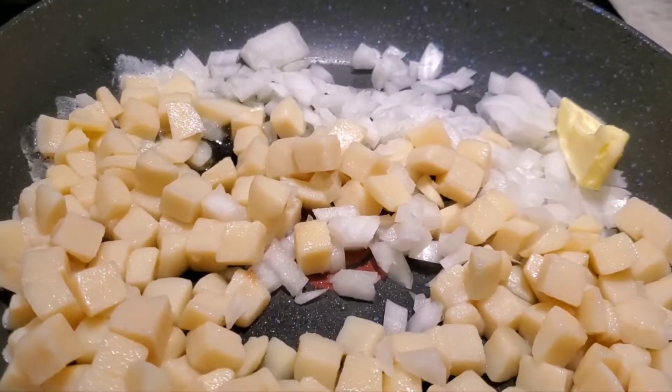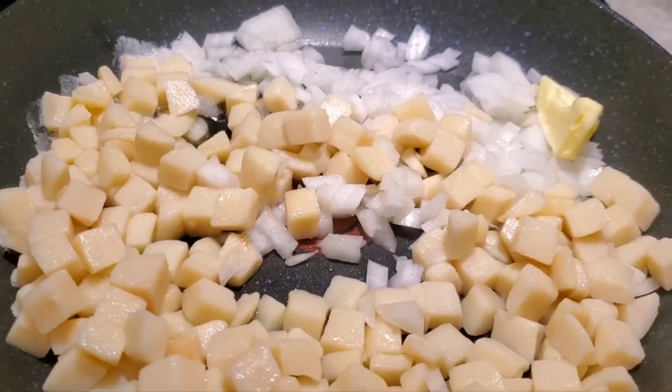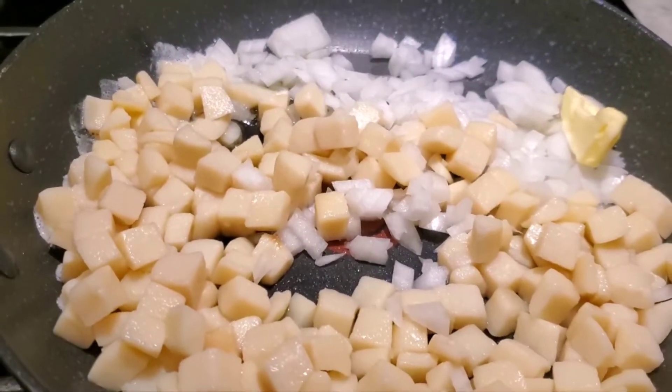My name is Kendra and I'm glad you stopped by. If you like this kind of thing like recipes or organizing or decorating, I hope you'll consider coming back around, and if you still like what you see, maybe consider subscribing.